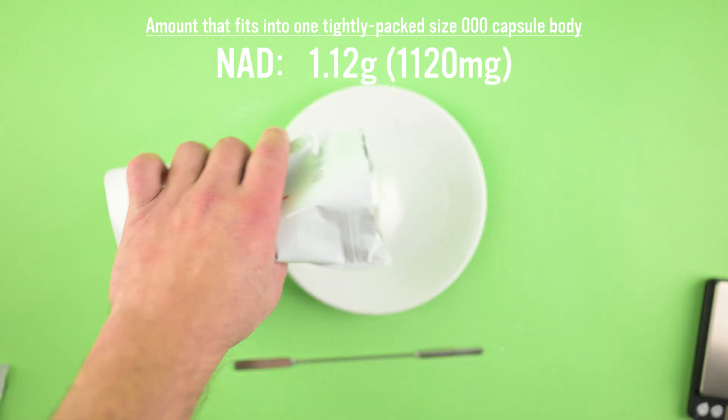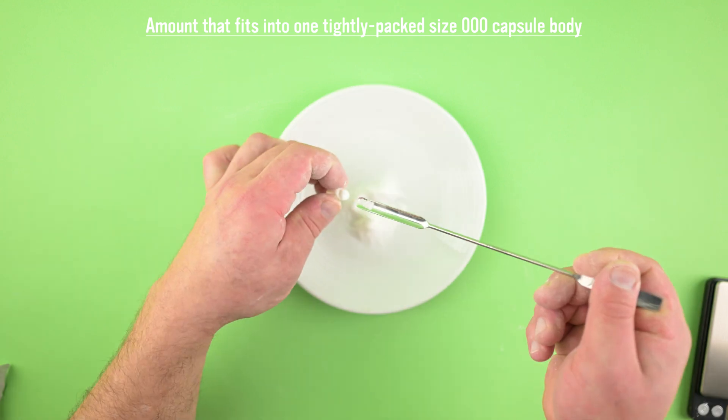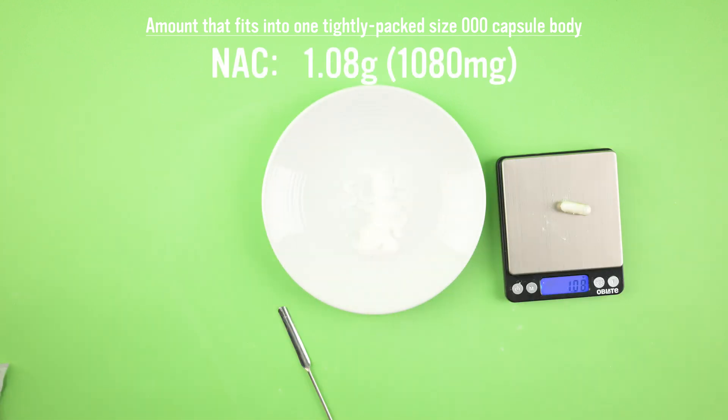This is the NAC. This stuff smells bad — good thing you have to take this in a capsule. We get 1,080 milligrams.